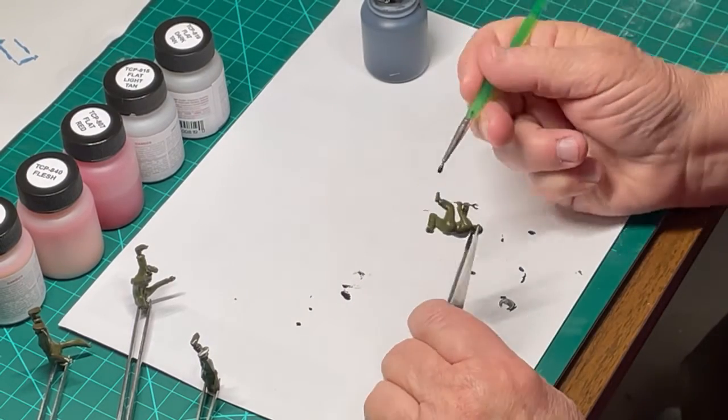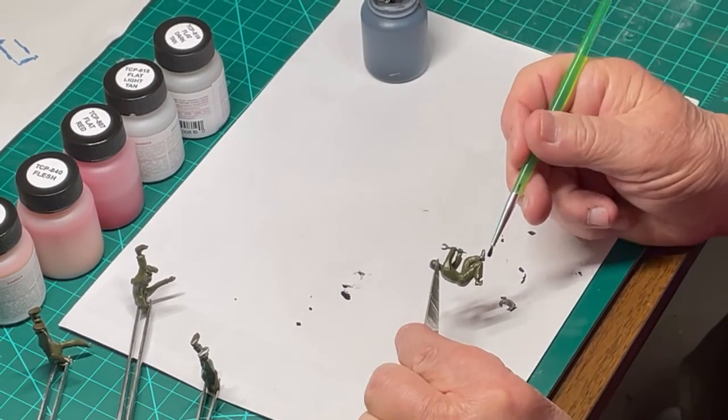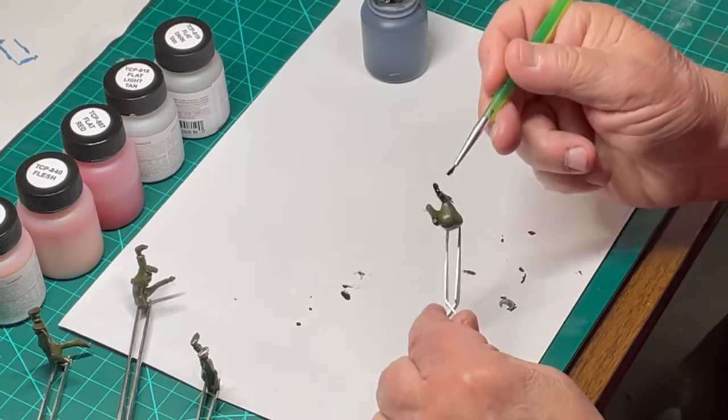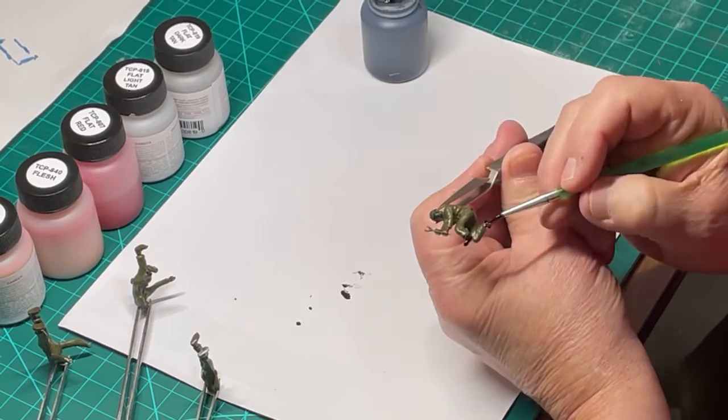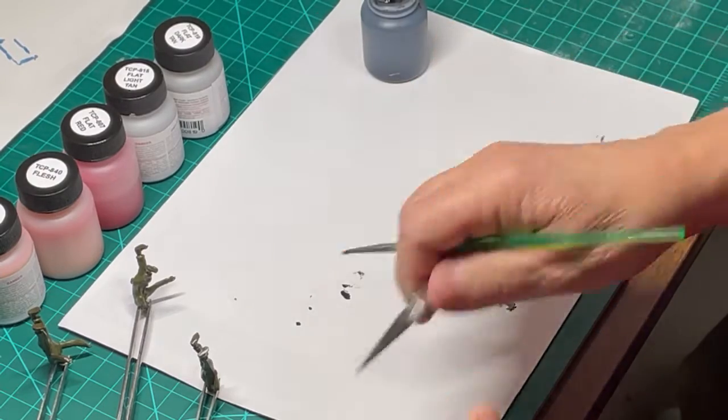Flat black TCP-805 is being painted on the boots of each figure. Notice it covers the green of the molded plastic very nicely.